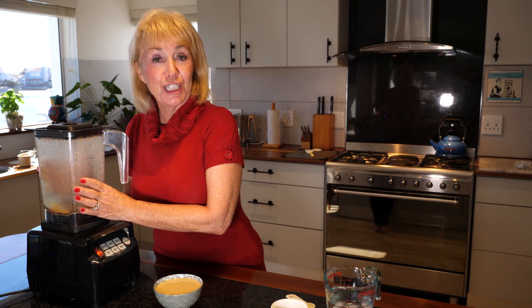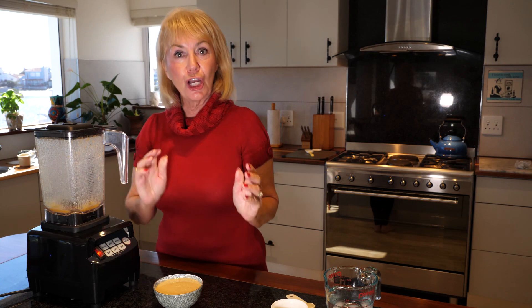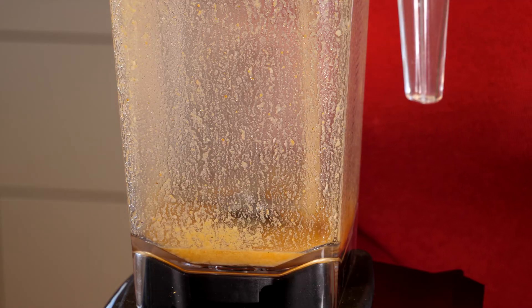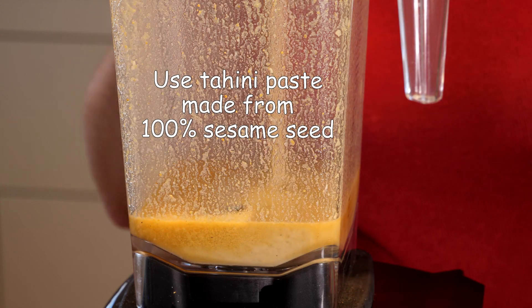We've left the garlic to sit now for 10 minutes to mellow and we're now going to add the tahini paste. What tahini paste you use makes a difference — I would recommend using 100% sesame seeds with no additives.